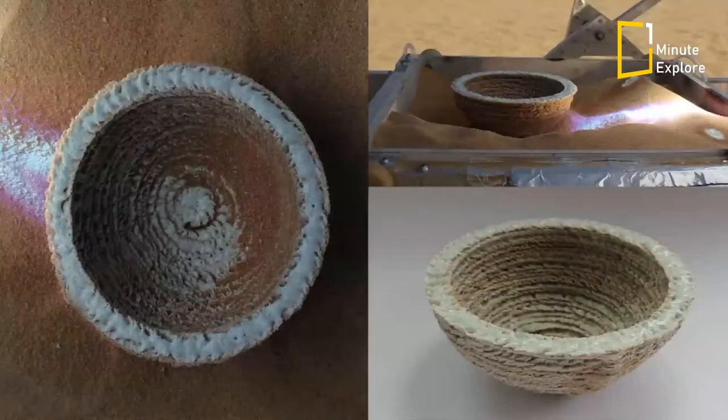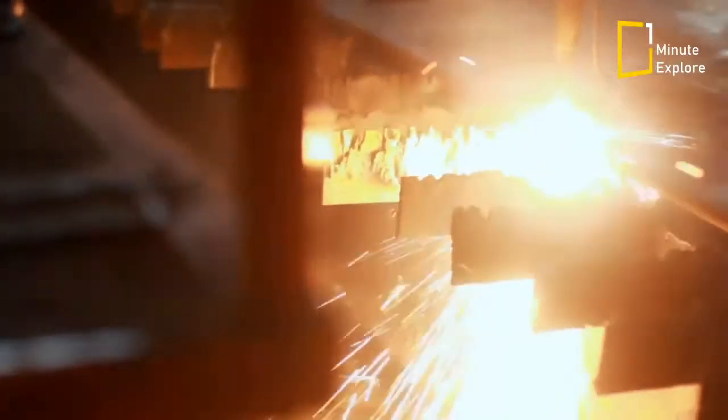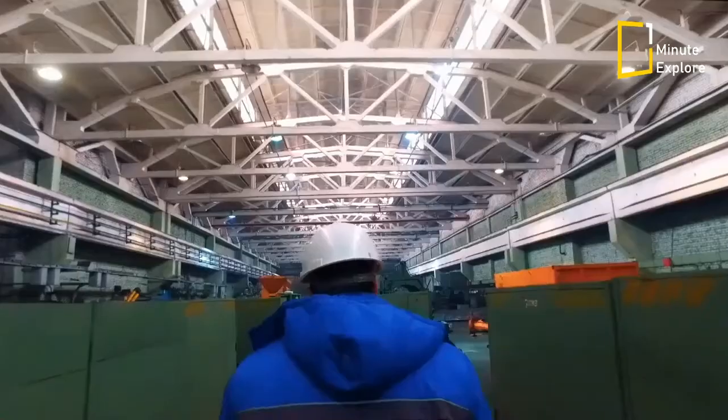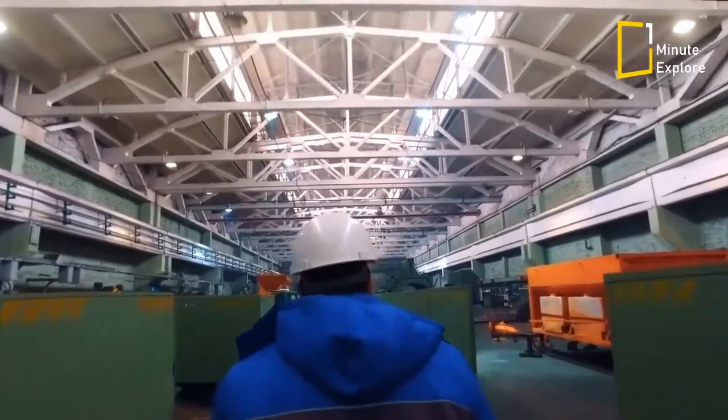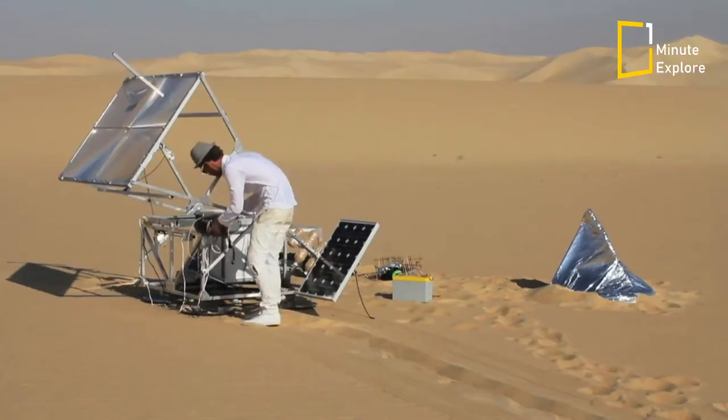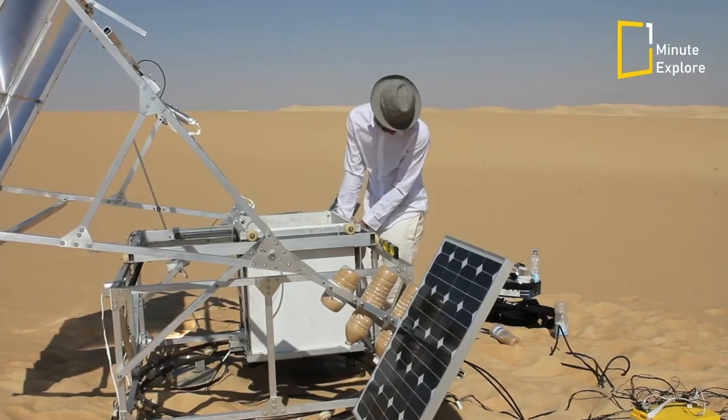Further development could lead to additional solar machine processes such as solar welding, cutting, bending and smelting to build up a fully functional solar workshop. The Solar Sinter could simply be the starting point for a variety of further applications.